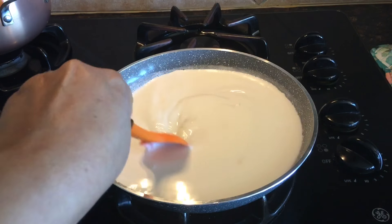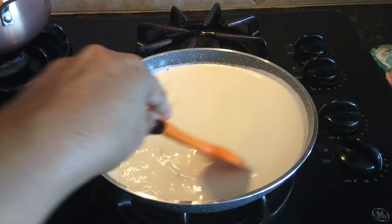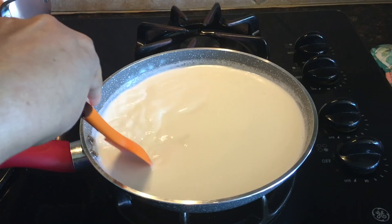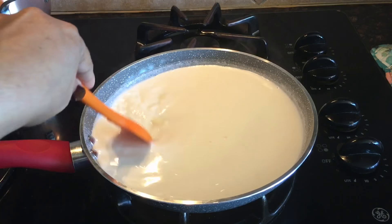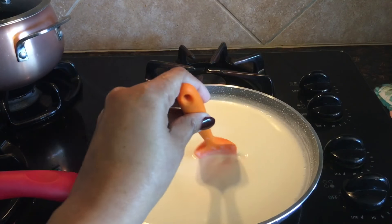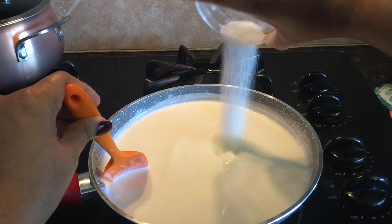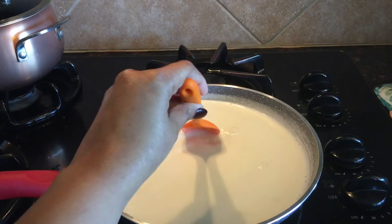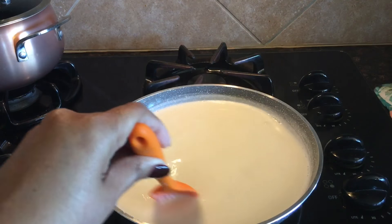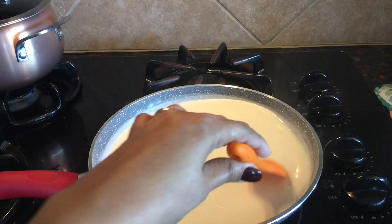Now I will give it a good stir. I will lower the heat to medium now and bring this to a boil. Then in a minute I will add the sugar and stir well. The heat is on medium, and I can see the milk is boiling.